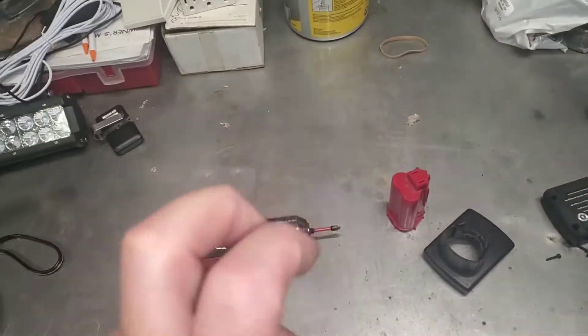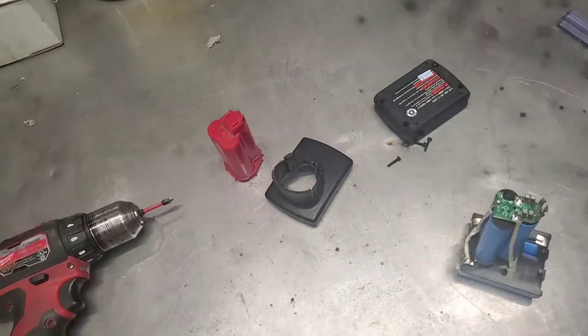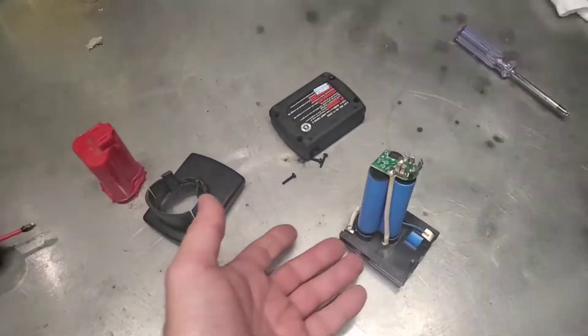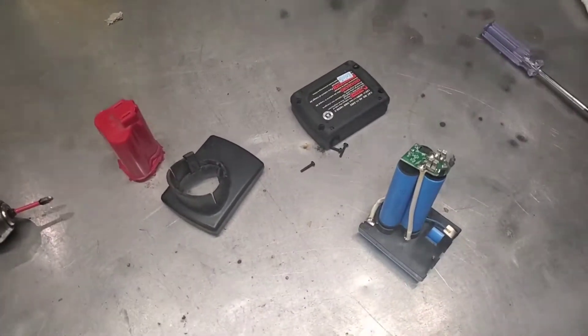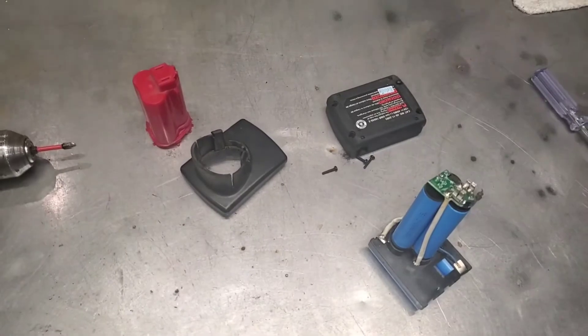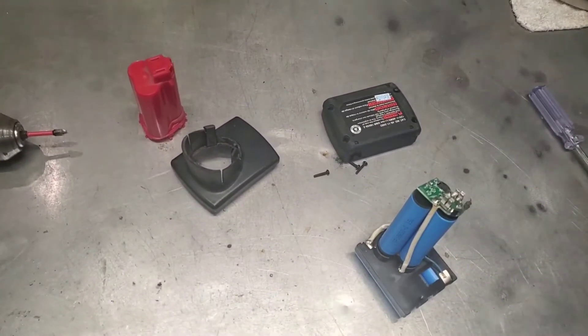So there you go - if you plug in your charger and get both green and red flashing at the same time, don't worry about it. Just take it apart and you'll find the problem. I was just about ready to throw this out, but decided to take it apart just to see. I hope I saved somebody from throwing their battery pack out. If you can solder, you can do this easily. That's it for today - have a great day!